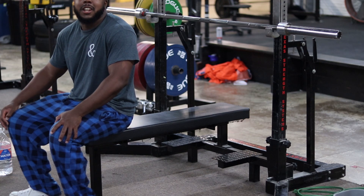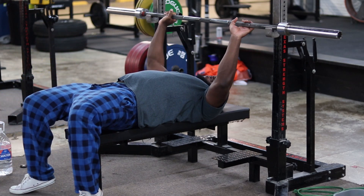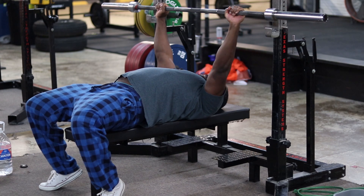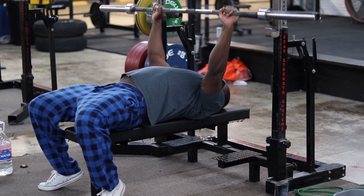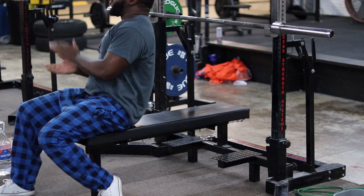Time for some warm-ups, do about 10 of these. Sorry, the air conditioning turned on so that's the noise you're hearing. We got about 70 kilos on the bar and I usually like to do 10 to 15 of these just to warm up the chest and shoulders, get everything functioning, get blood in, and make sure we're doing proper form. Let's do it.